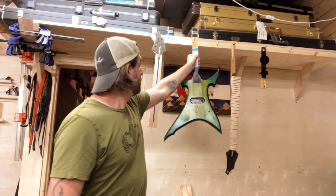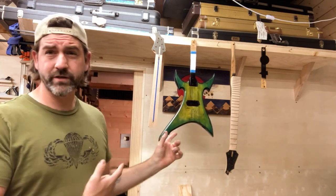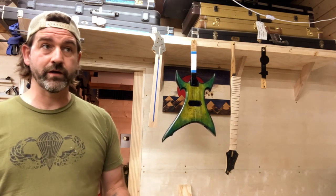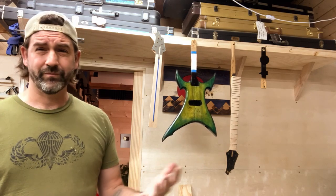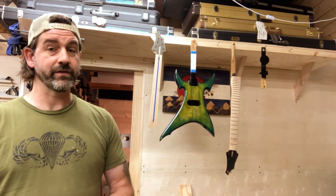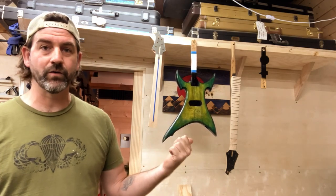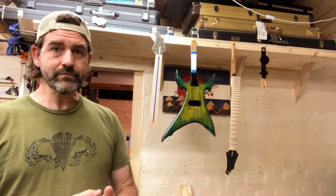I think it looks equally as cool as the black. We're going to keep putting coats of finish on it — once I get to about 10 coats, I can scuff sand it, spray another 10 coats, level sand, drop fill, all that stuff. Finishing makes or breaks a guitar, so it's very important to do it correctly. If something goes wrong, I'm not against sanding it back down to the wood and trying again.